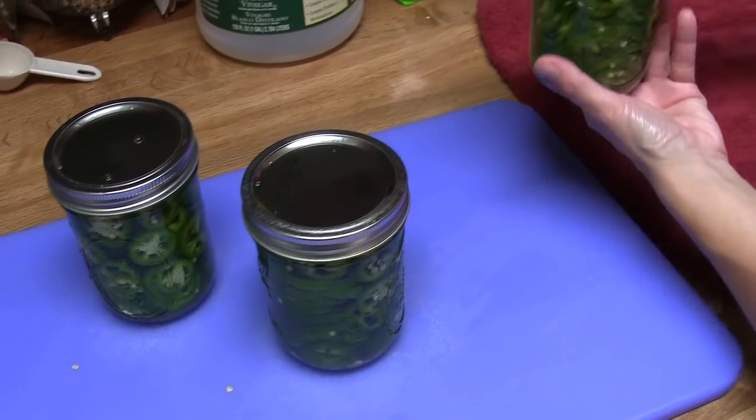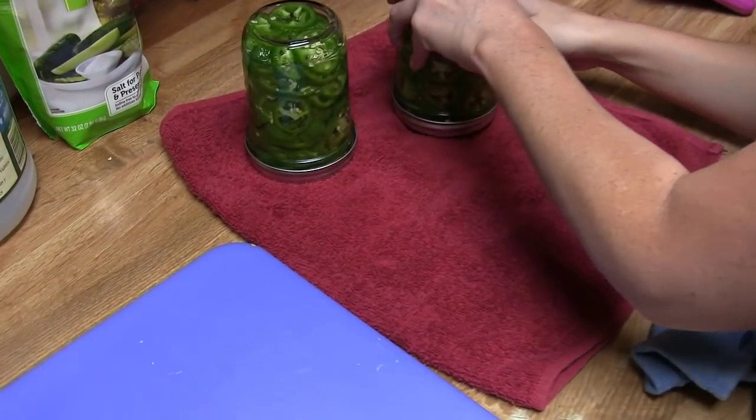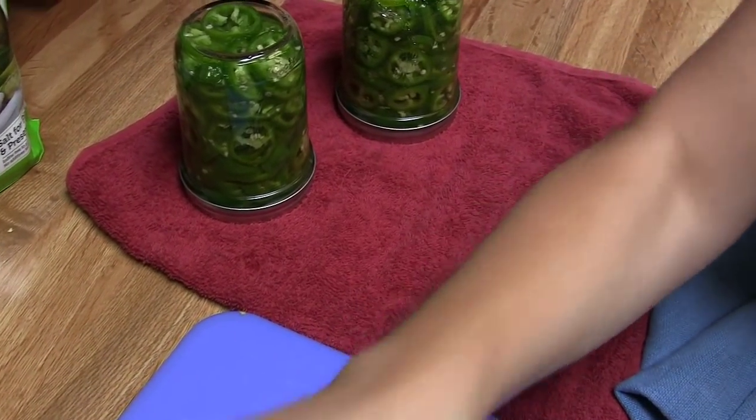Now this is the part that makes them crunchy. Don't put them in a hot water bath — just flip them over, and these will be the best tasting, crunchiest peppers you ever can.